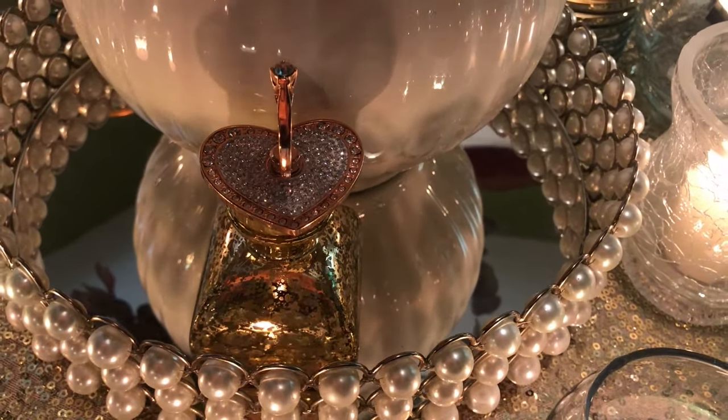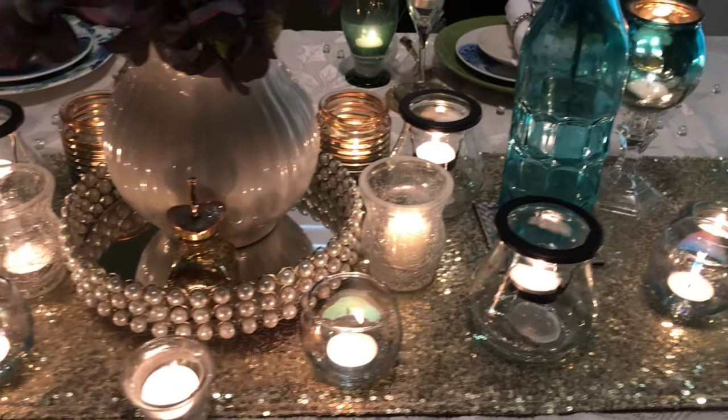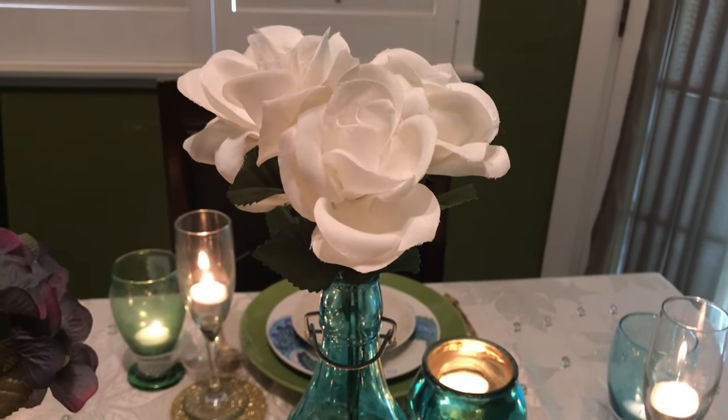On the two sides I have these little glass vases — the blue and the green — with little white roses in them.